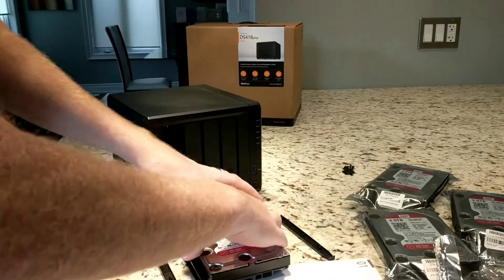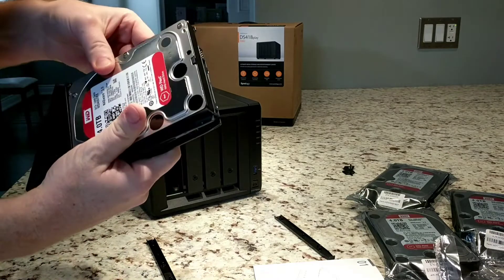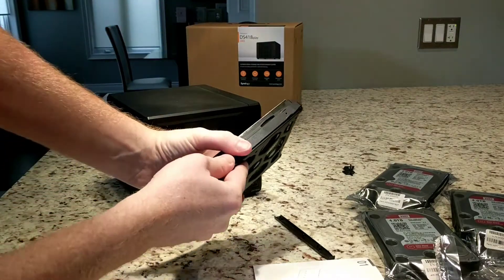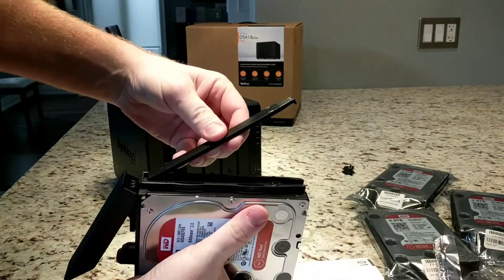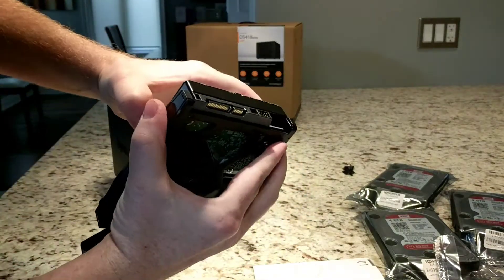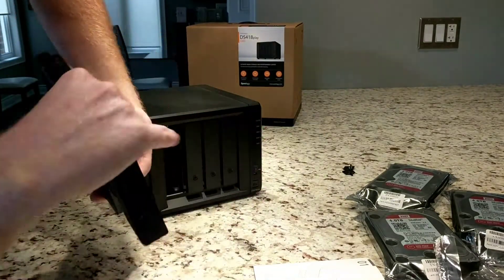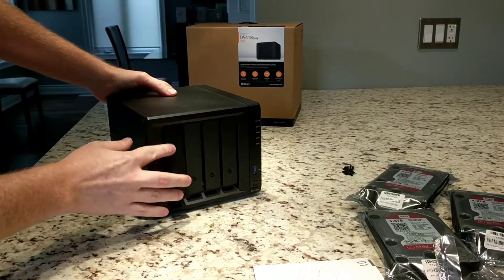It's pretty straightforward. She goes in. These clip back into place. Feels pretty sturdy. And then this one — maybe if it wasn't upside down. Slides in, clips in place.